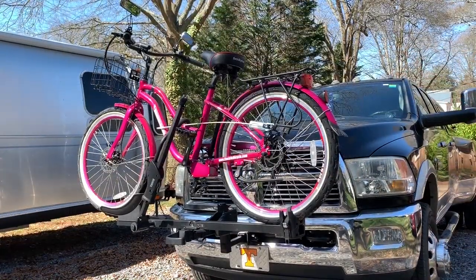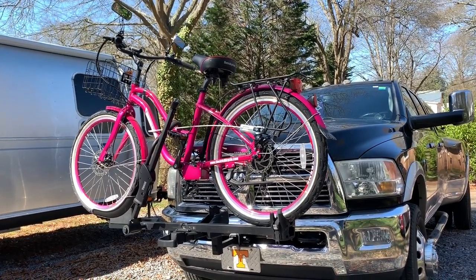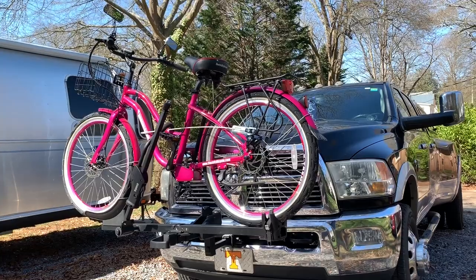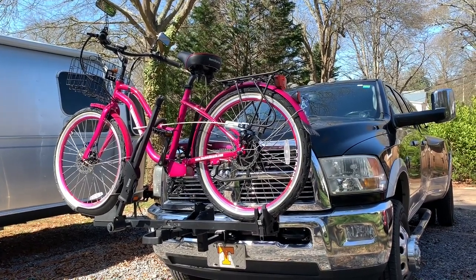Here's the bike — Maureen's pink e-bike from electricbicycle.com on the rack, ready to hit the road. I think it's a great addition for us, and she really enjoys getting around the campground on her little pink sickle.